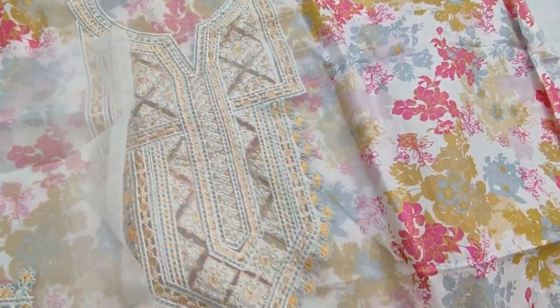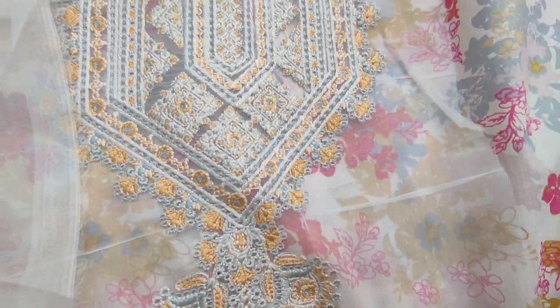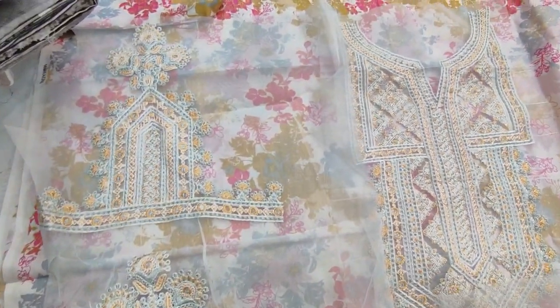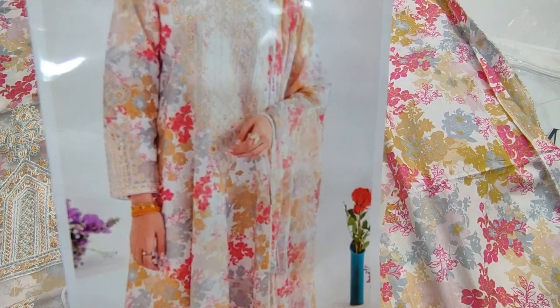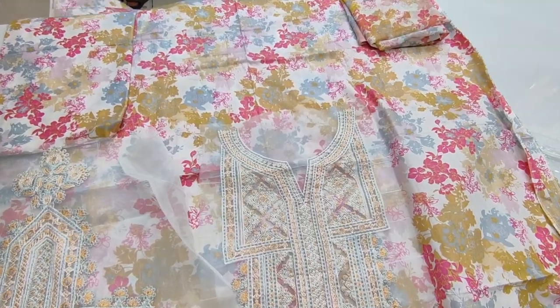This is an Embroidered Neck. This is an Embroidered Bunchy for Slips. This is an Embroidered Neck, Same Printed Trouser.